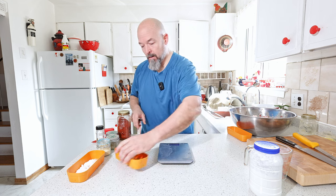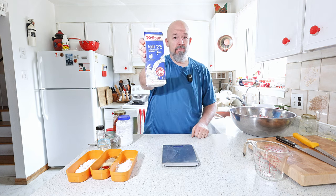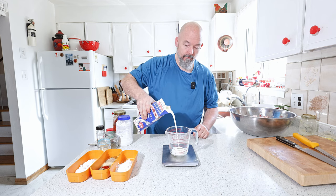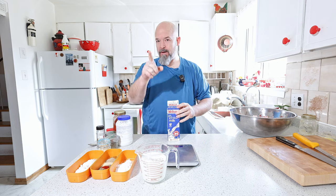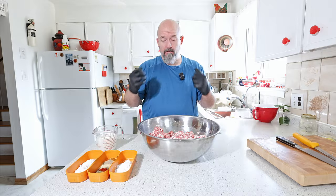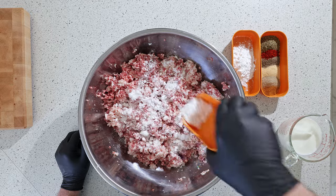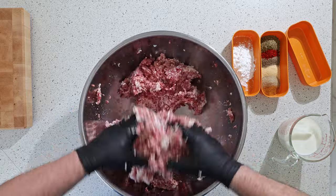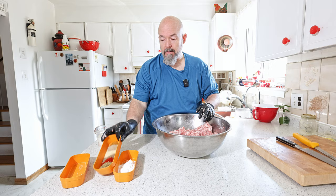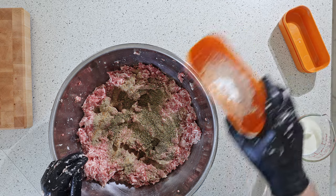I don't normally add binders, but I'm adding a little bit of potato starch to this one — just two percent. That's all our ingredients for now. This is when your hands get a little dirty, but it's fun. First I always like to add the salt and make sure that's really mixed in, then we add all the spices and the potato starch.